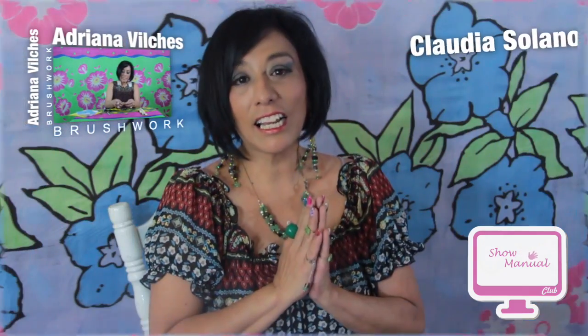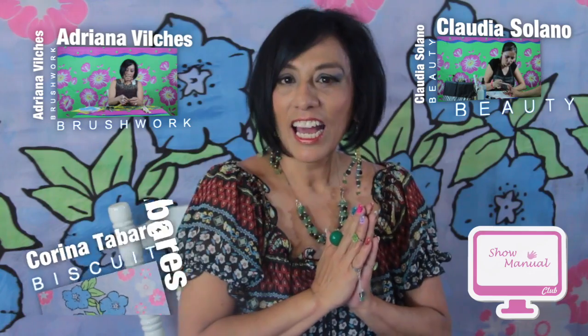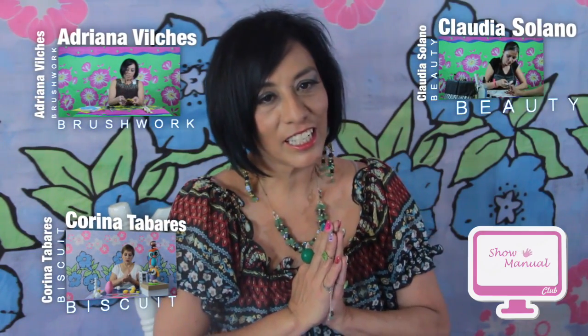Antes quiero invitarlas a que pasen por nuestro Facebook Show Manual y le den me gusta porque ahí tenemos muchas promociones para ustedes. El día de hoy voy a estar yo en la sección de Brushwork, también va a estar la maestra Claudia en nuestra sección de Beauty y va a estar la maestra Corina en nuestra sección de Biscuit.